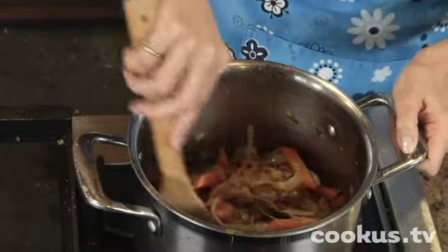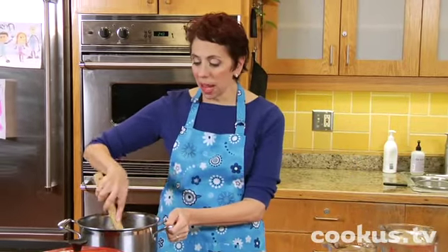Jane likes to call this miso happy broth. It's a very simple, nutritious broth that I give my family or anyone in the family that's feeling a little bit fatigued or under the weather, like they might be getting sick or something. Since it's a broth that has had a lot of nutritious things blended into it, it's very absorbable — this nice liquid nourishment. So let me show you how it's made.